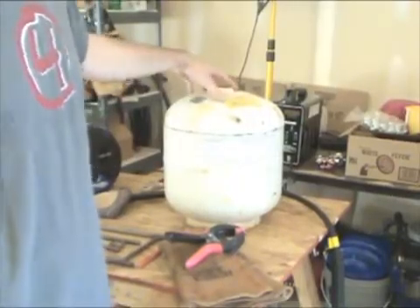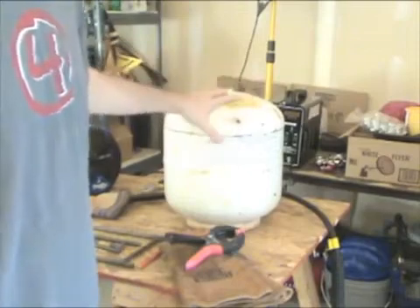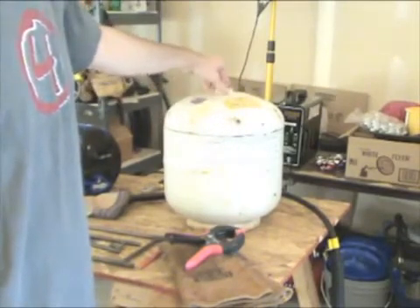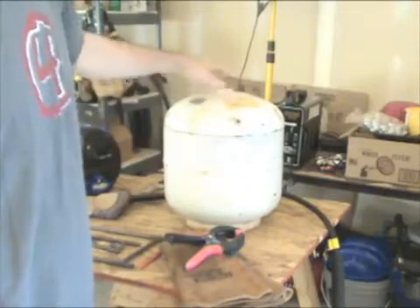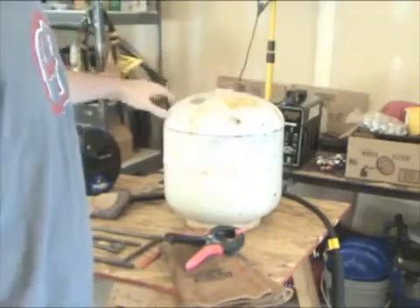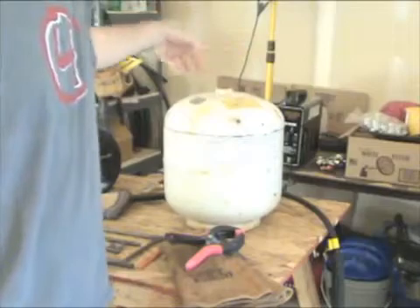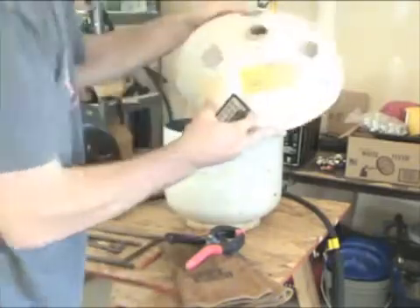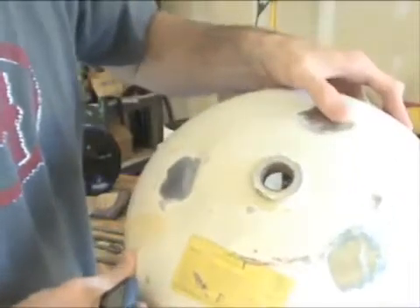The first thing I did was start out with an empty propane tank. Of course it's an older one — you can see rust on it, it's been outside. It also had the handle around the top here. Let me show you guys — you can see it had the handle.